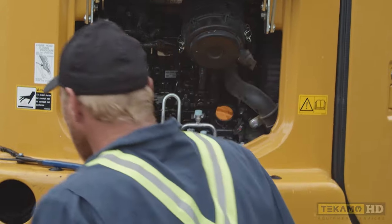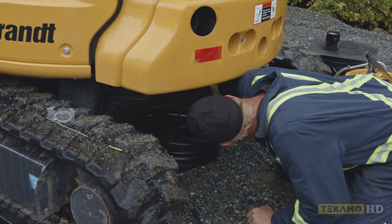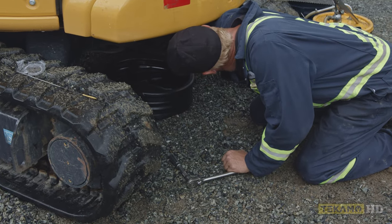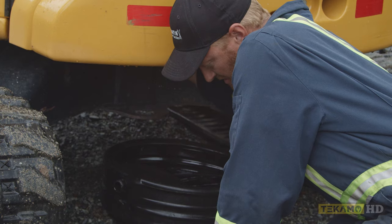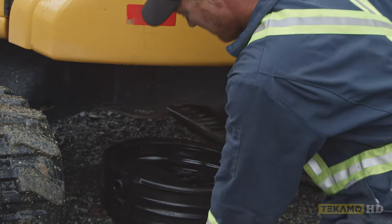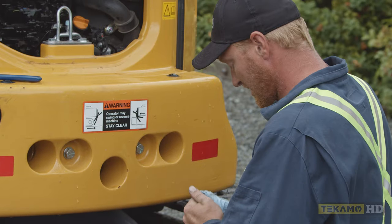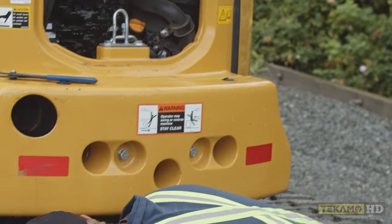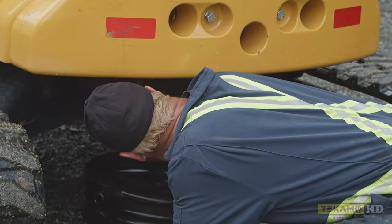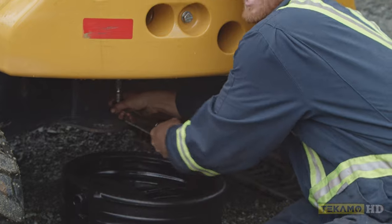Before you put any oil in, make sure you put the drain plug back on the bottom. Make sure you tighten the drain plug.